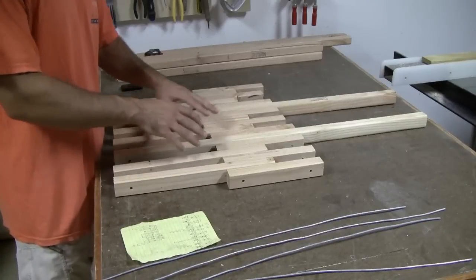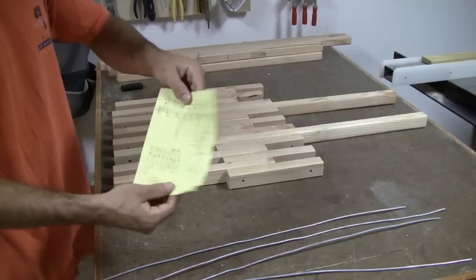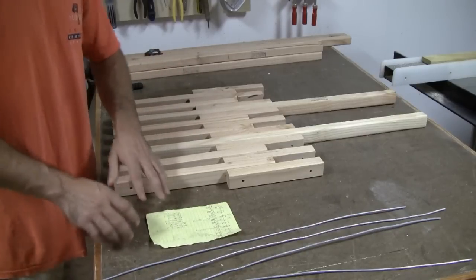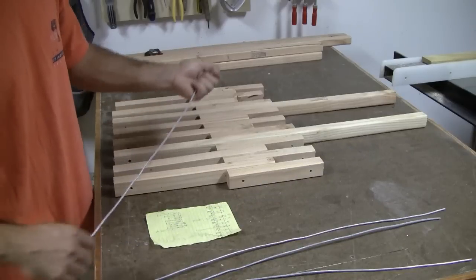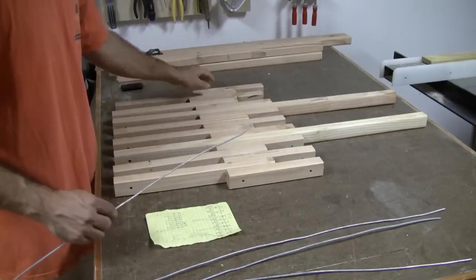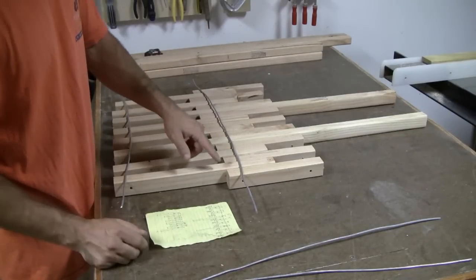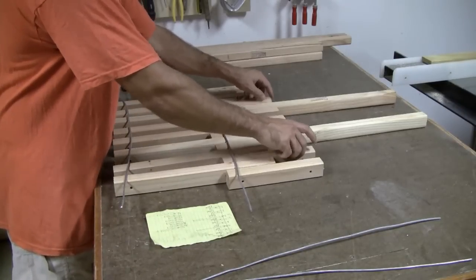The next thing to do is to assemble the chair in two pieces. You see I have a little drawing here that tells me the order I need all my pieces and which way to flip them. You can find this on my blog — it might be a little complicated at first, but you'll be able to understand it. Once you get it laid out, all your holes are going to be lined up and you just take your wire and slowly feed it through the holes. For the seat portion, you're going to feed two wires through, leaving all the others empty.